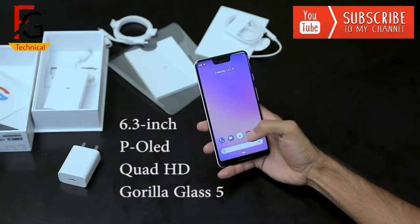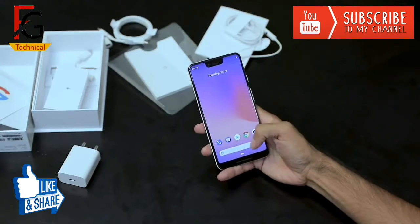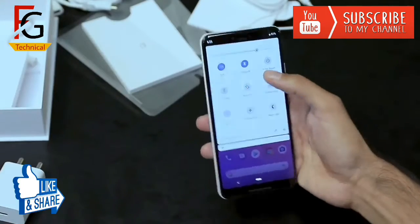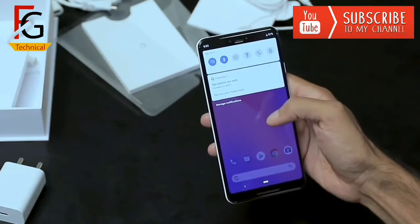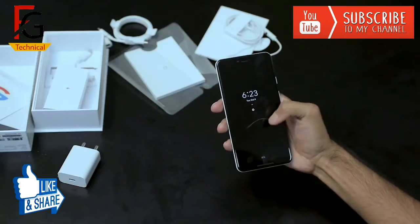Here you can find cameras for group selfies. The display is 6.3 inches with a QHD+ resolution and an 18.5:9 aspect ratio. Here is a dual camera and front-facing speaker.